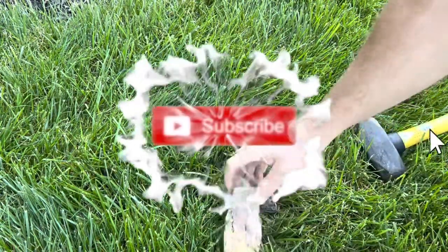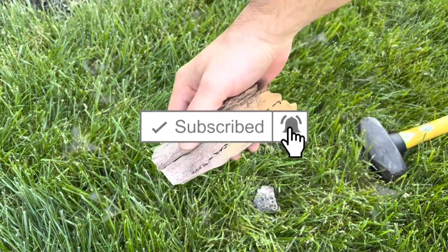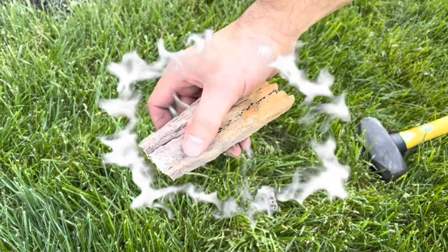If you're new here, please make sure to hit that subscribe button and turn on those bell notifications so you don't miss any of these tutorials.